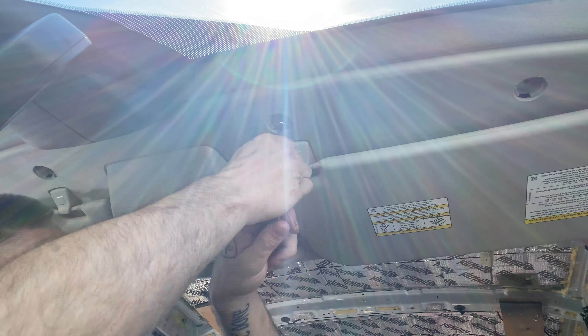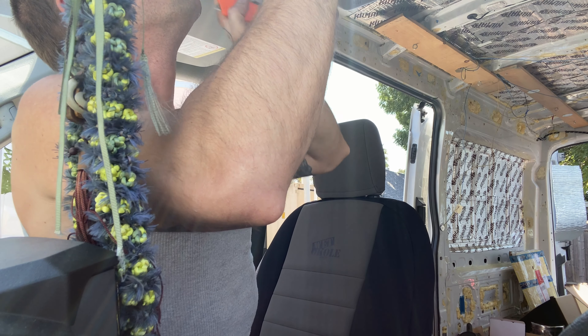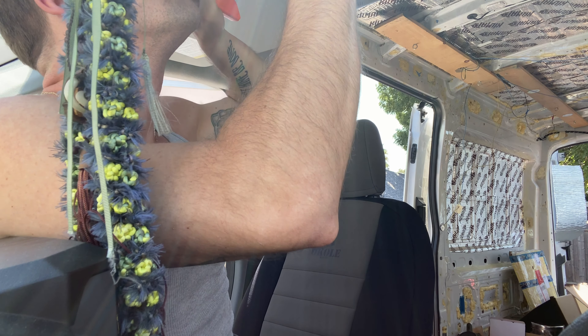I found one more screw right here in the center. There's a dome light piece you've got to take out — it has two plastic clips in the front. Don't break them. I just broke one. Once that's out you can get to what looks like the last seven millimeter bolt, and then the headliner is ready to come down.